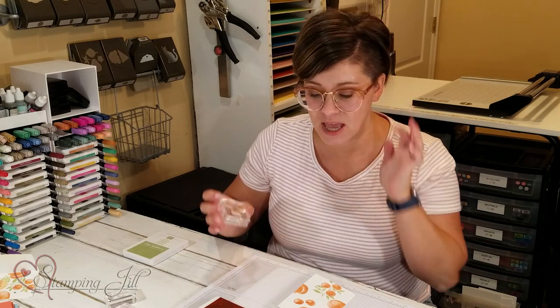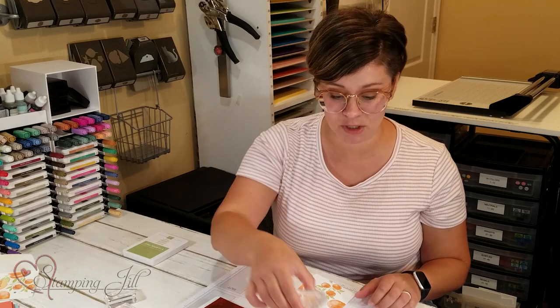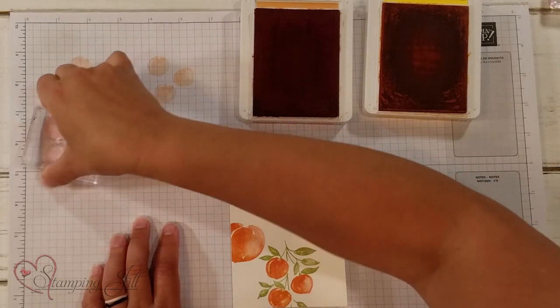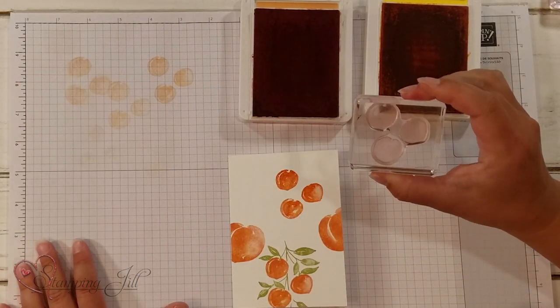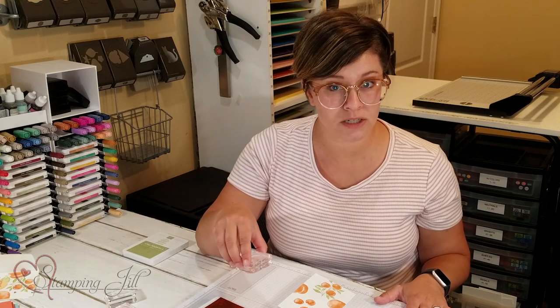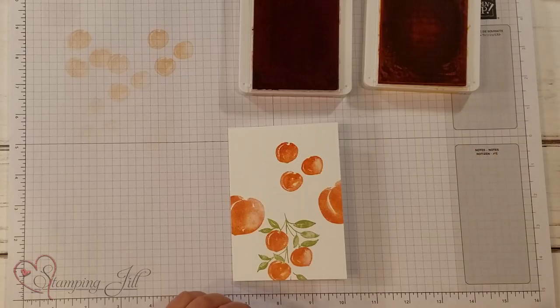The only drawback to using the two stamp pads is that if you want to use this again, you'll need to clean it in between, or just stamp it off really good on your grid paper. The other trick is always start with the lighter color first, and then go to the dark, because if you do dark into the light, it's going to get the colors mixed on the lighter pad. So make sure you do that.